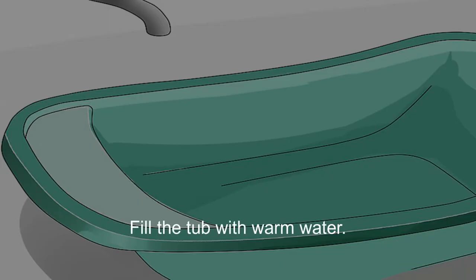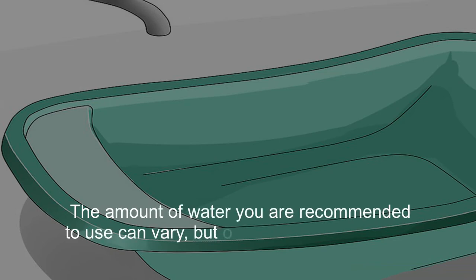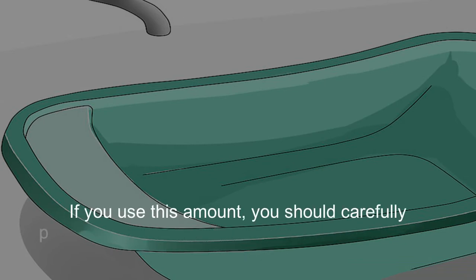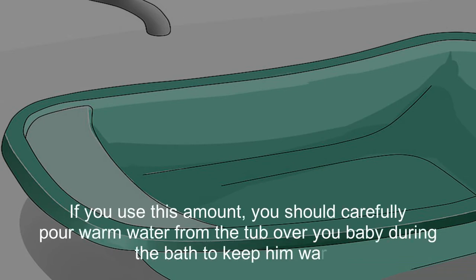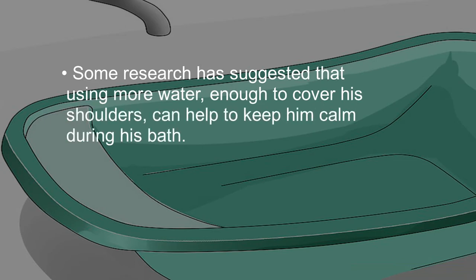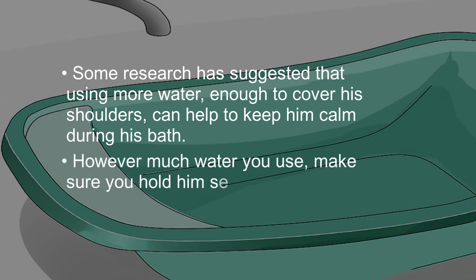Fill the tub with warm water. The amount of water recommended can vary, but parents are often advised to add 2 to 3 inches. If you use this amount, carefully pour warm water from the tub over your baby during the bath to keep him warm. Some research suggests that using more water, enough to cover his shoulders, can help keep him calm. However much water you use, make sure you hold him securely at all times.